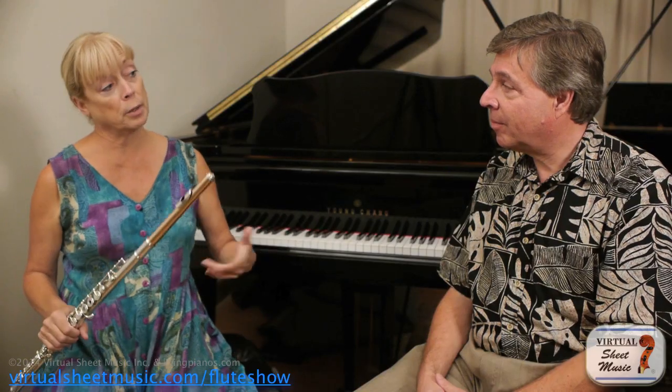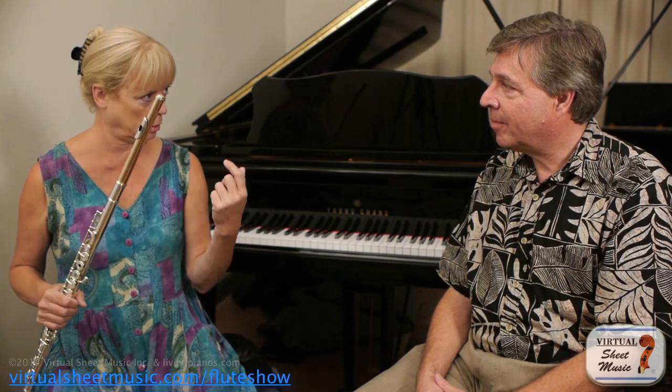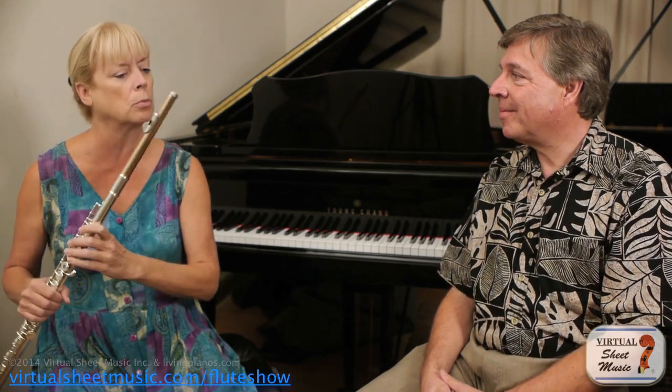That's a really good way to practice it: start slowly, thinking in threes. And then after a while, you don't have to be thinking about the pattern so much — you just get your fingers working.